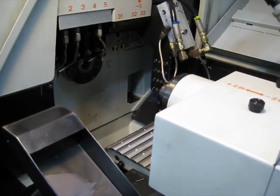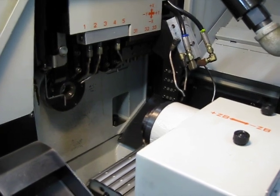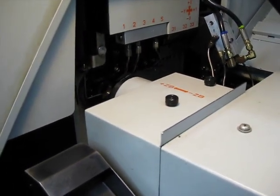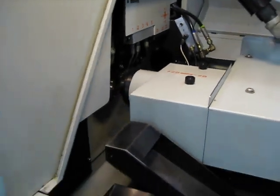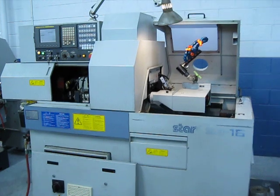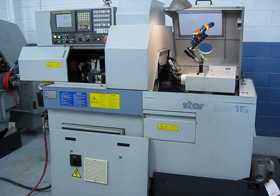This machine is set up for high pressure coolant. You can see the manifold on the block, and the sub moving in to kick off. This concludes our video inspection of this Star SB16C.